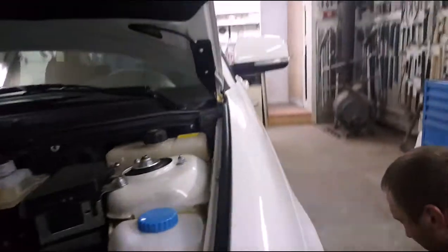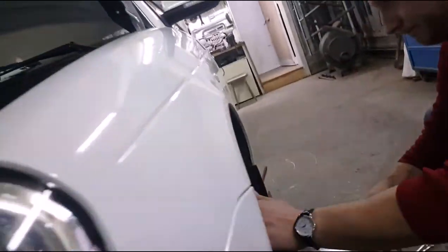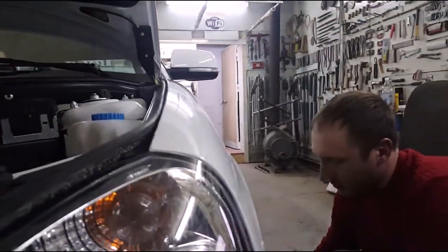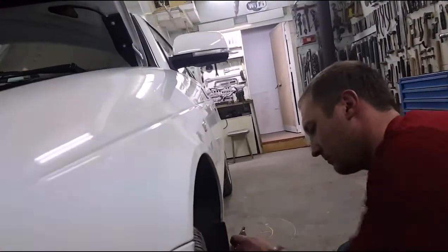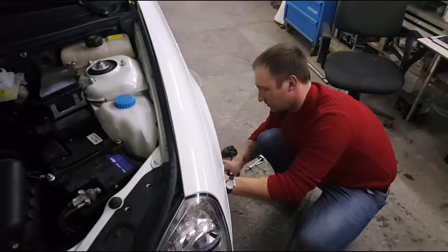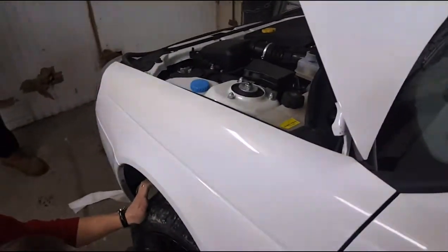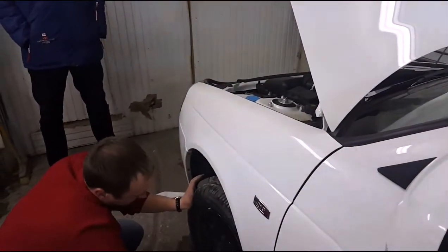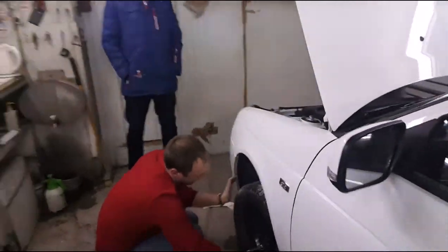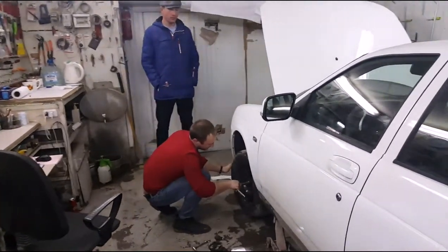Ну, вроде как всё получилось, всё срослось. Да, это я всем это вытрем рукой. Пока хозяин тут крутится — зашло ожидание. Ну да, реально вообще ничего не видно — как будто и не было этой вмятины. Хотя вмятина была с заломом с приличным. Ну, дай бог, как говорится, на здоровье. Значит, не зря мы день прожили.